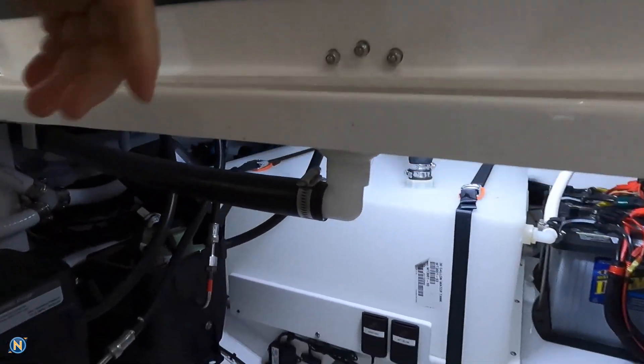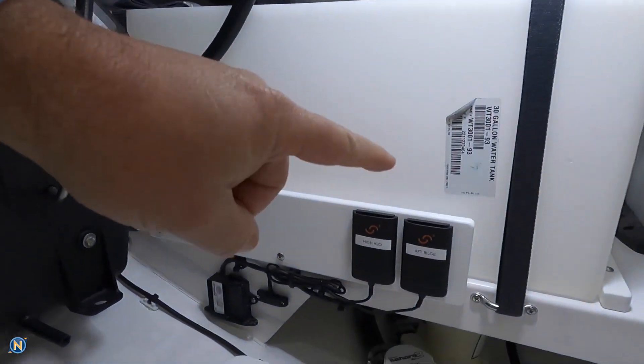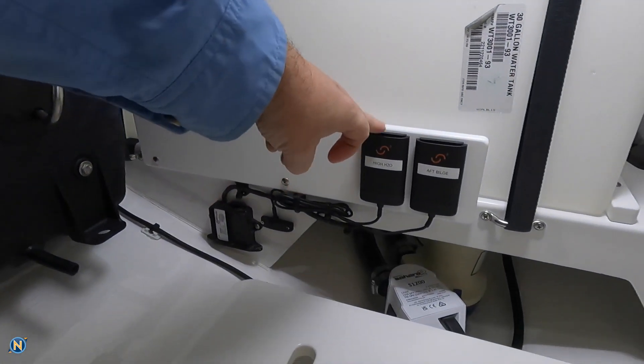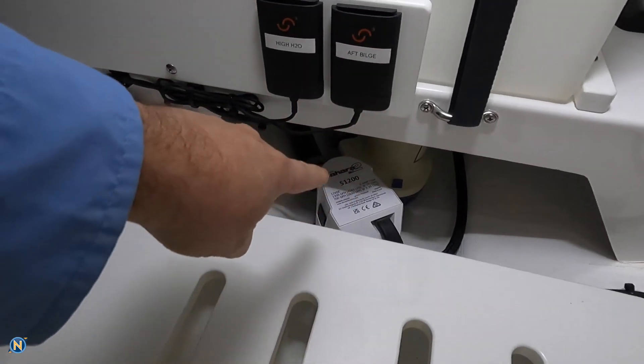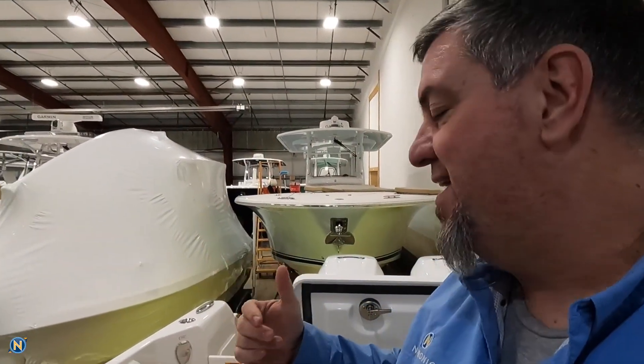As we make our way into the bilge, you're going to notice we have two of our Siren Marine sensors. We've got our high water sensor right there, and then we've got our aft bilge tied in right there. Those are the wireless sensors from Siren Marine. They go back to the MTC unit and allow us to monitor what's going on in the boat — battery voltage, fuel tank levels, bilges, high water, all those kinds of things. Pretty slick to have that.